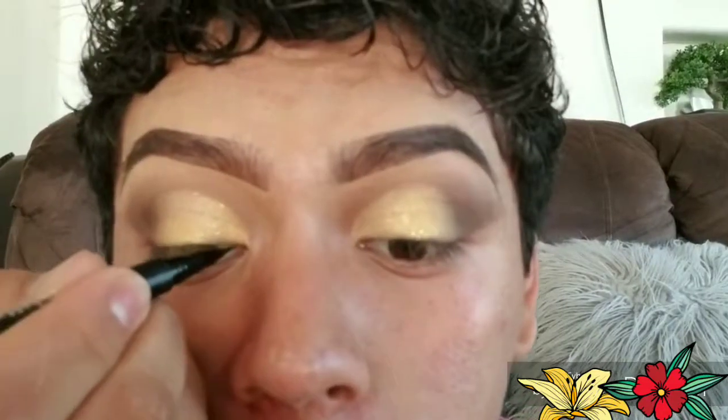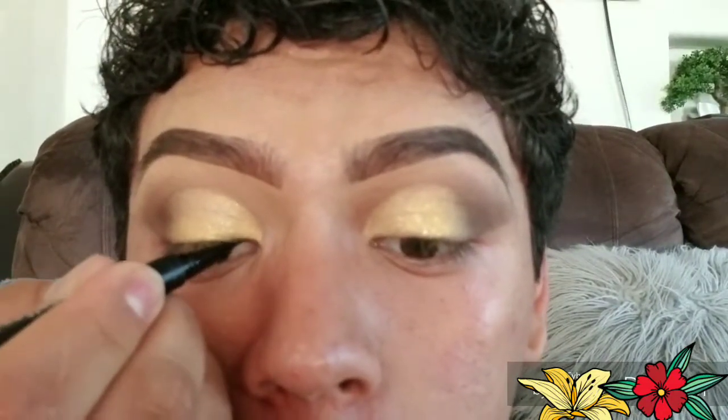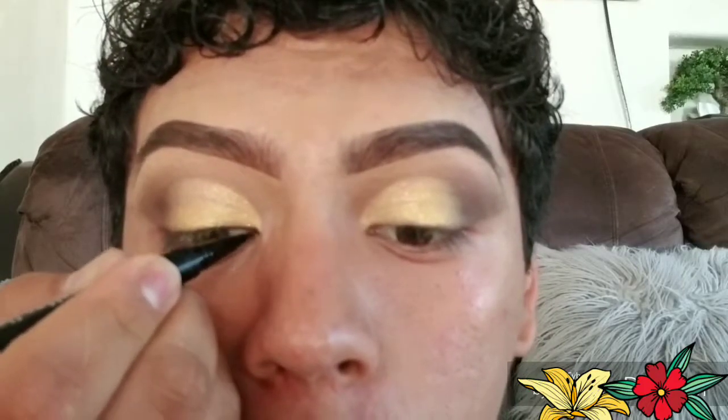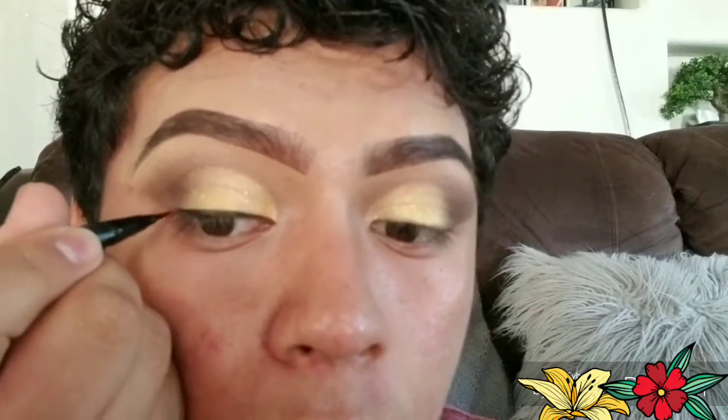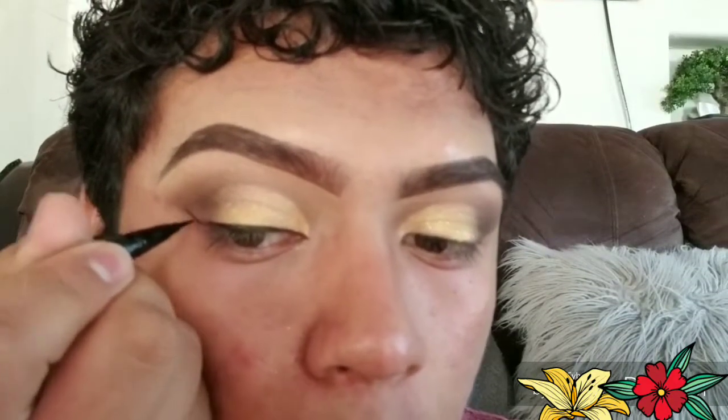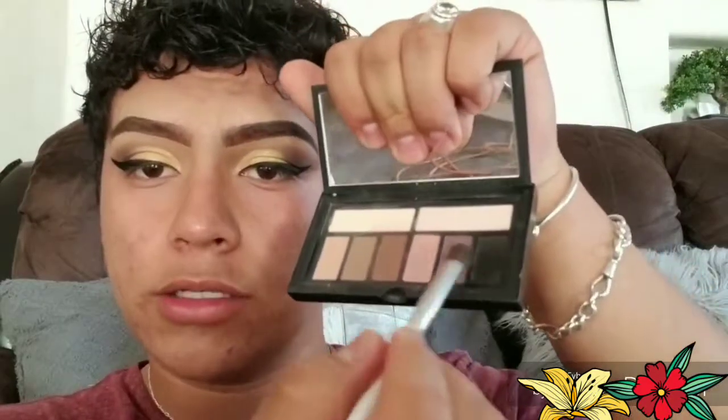Now I'm gonna do my eyeliner. I'm gonna use black eyeshadow.